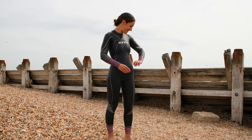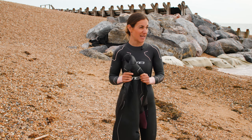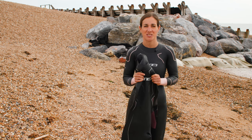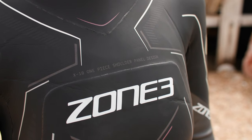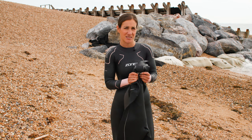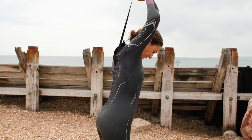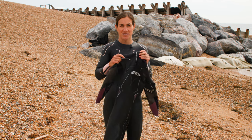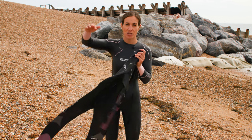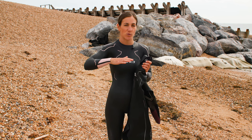Moving on to wetsuit number five, this is the Zone 3 Aspire and it is the point at which we go a little bit more pro. It's also the point at which it becomes a little bit more of an investment — this is definitely the suit for someone who's looking to qualify for the really big races. It's a suit that semi pros wear and even some of the pros themselves. The Aspire is even quicker than the Vision, super flexible, giving you loads of movement for your rotation. It also has anti-roll technology to keep you really stable in the water.